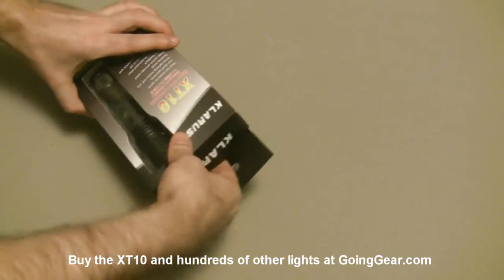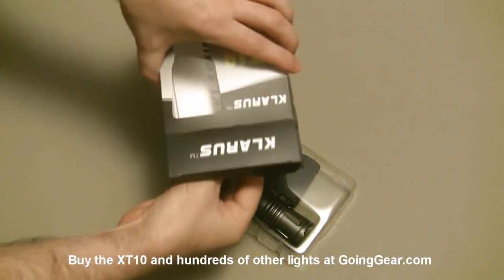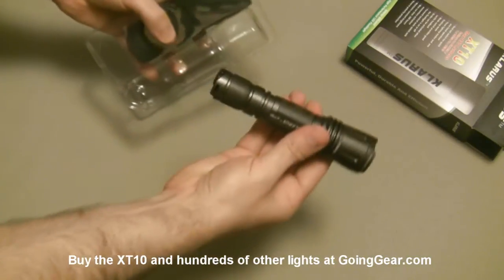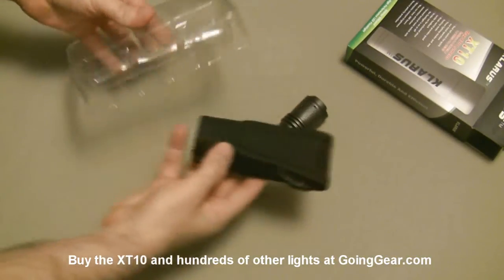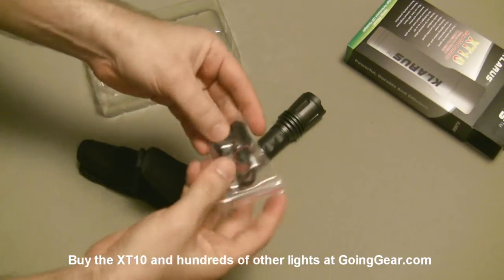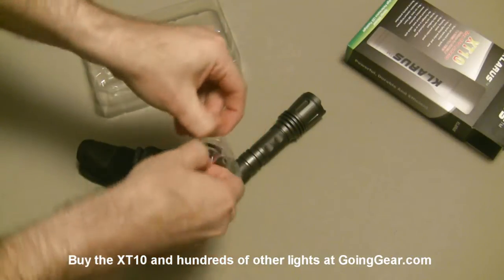So let's open it up and show you what you get on the inside. Pull the light out of the packaging. You have your instructions and warranty information in there. Here's the light itself. Pull it out, set it to the side. Here's the holster. Let's pop that open and show you what you get on the inside.